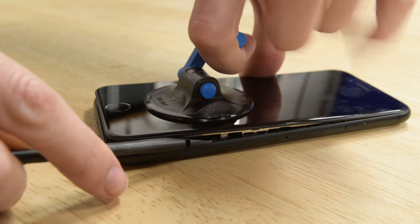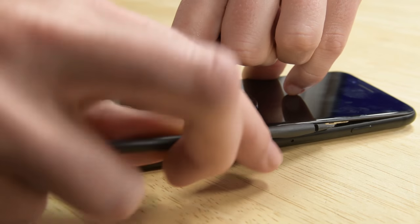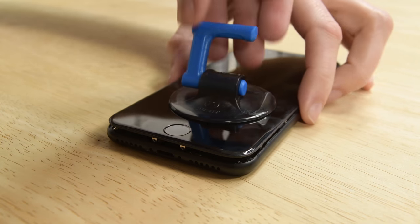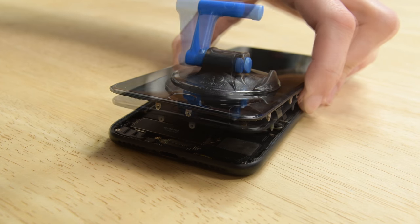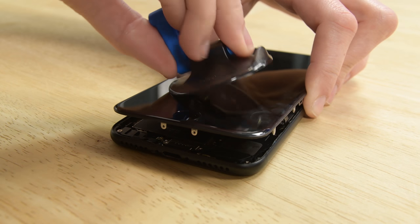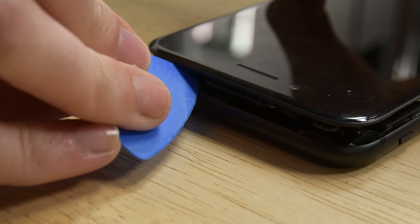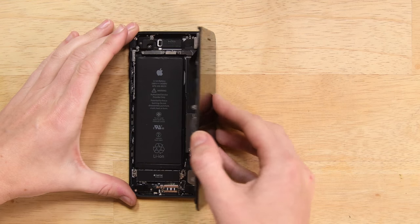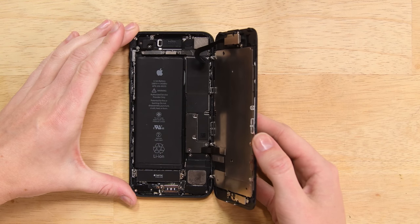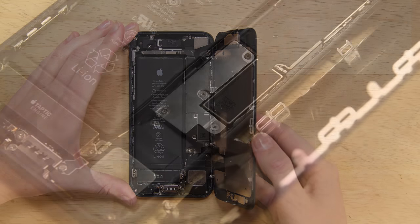Now do the same thing starting from the bottom right corner. Pull up on the suction cup to lift up the display, but be careful not to raise the display more than 10 degrees. Go ahead and remove the suction cup and slide an opening pick along the top edge of the iPhone between the rear case and the front panel. Pull the display assembly slightly away from the top edge of the phone to disengage the clips holding it to the rear case. Open the iPhone by swinging the display up from the left side, but don't try to fully separate it just yet — there are ribbon cables still connecting it to the logic board.